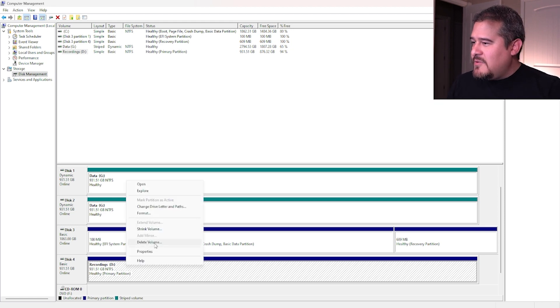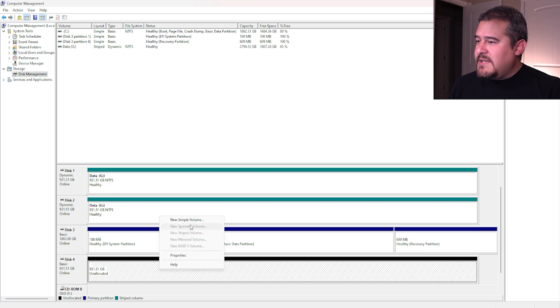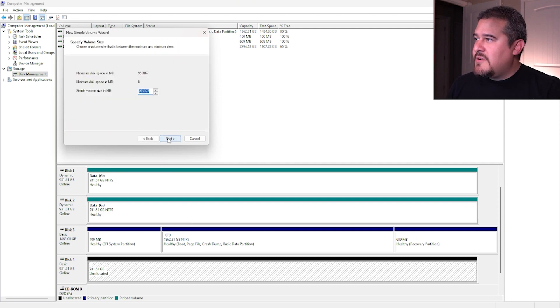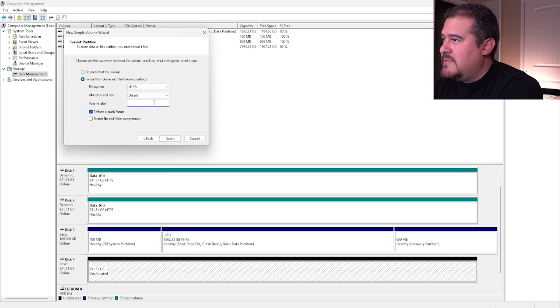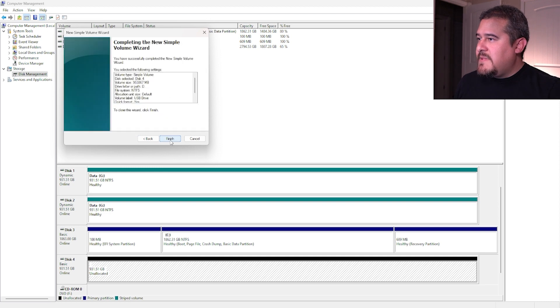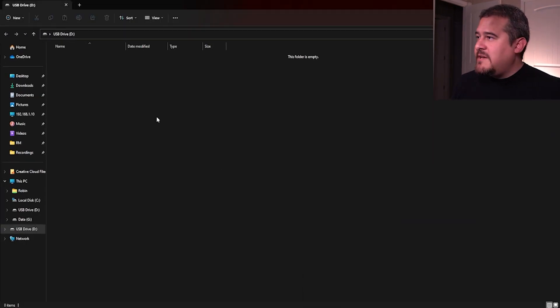Let me walk you through what you might see. I'll go ahead and delete the volume so it looks like an unformatted drive. Right-click, then choose New Simple Volume, hit Next. You want to use the whole volume, hit Next. Assign a drive letter, then here you can change the file format if you want. You can also change the volume label — let's just call it 'USB Drive'. Then do a quick format and finish. Now it's formatted and ready to be used. You can start creating files or moving things in there.